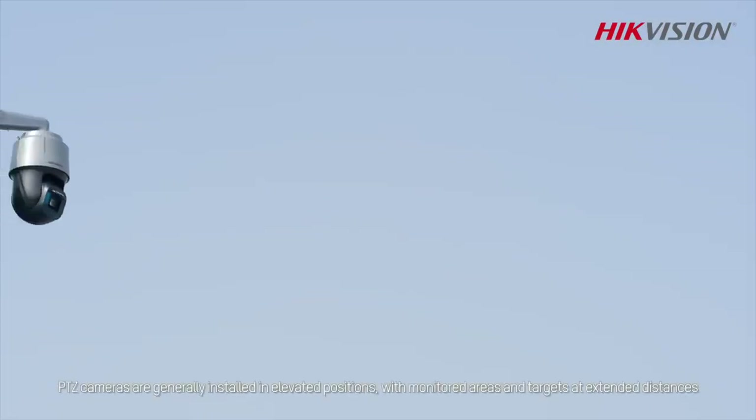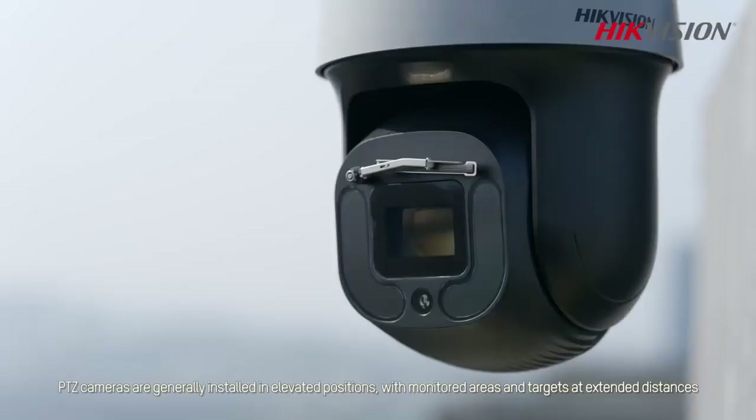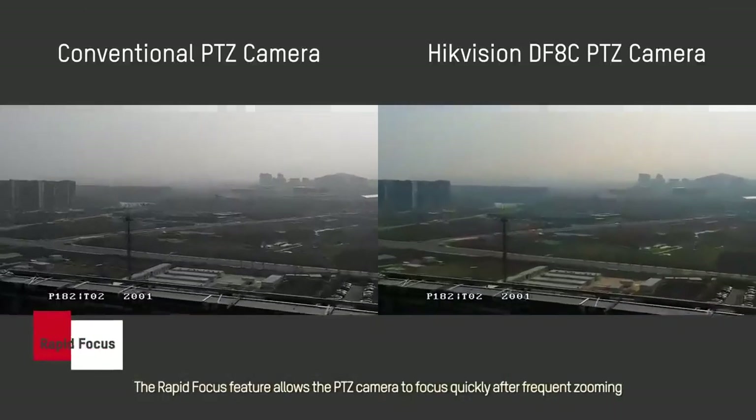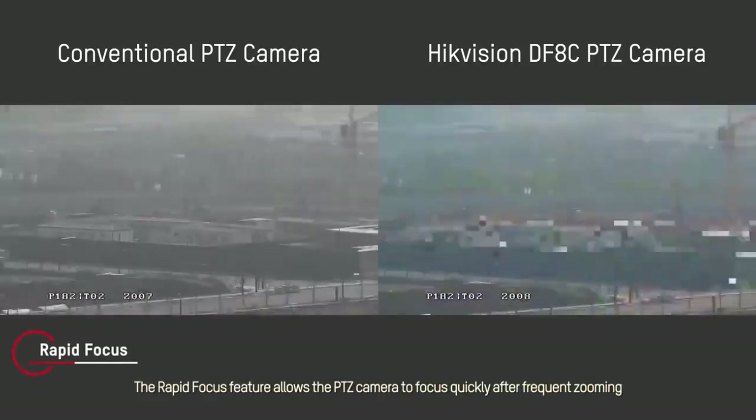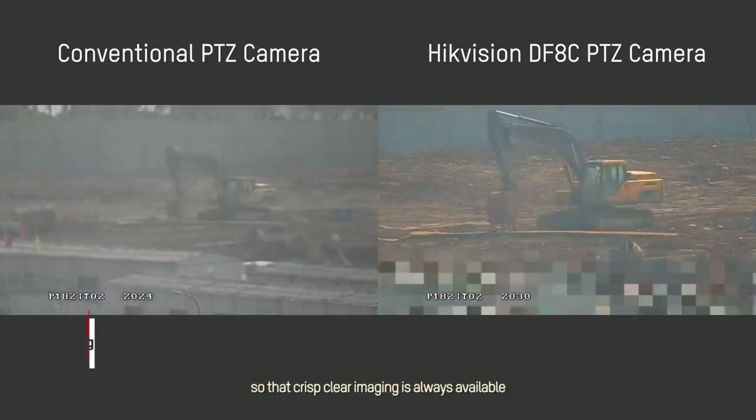PTZ cameras are generally installed in elevated positions with monitored areas and targets at extended distances. The rapid focus feature allows the PTZ camera to focus quickly after frequent zooming so that crisp, clear imaging is always available.